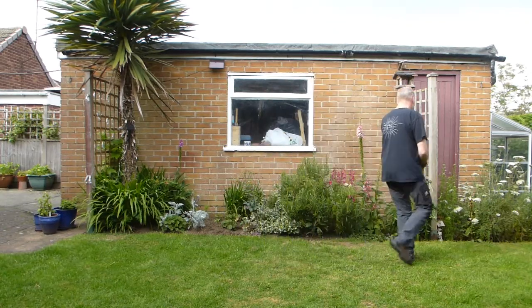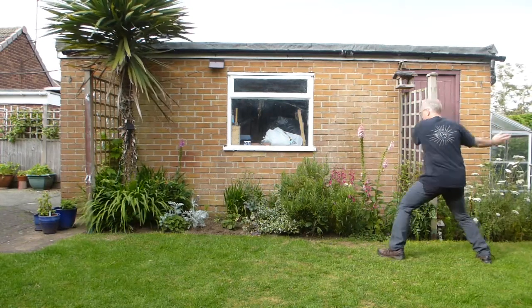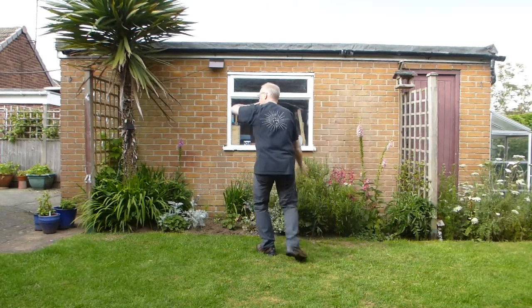Cloud hands with stepping behind. So, three cloud hands. Step behind one. Step behind two. Step behind three.